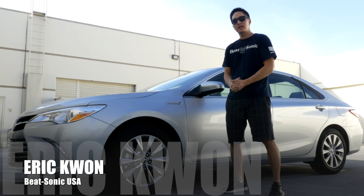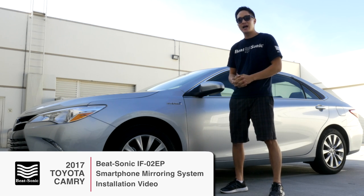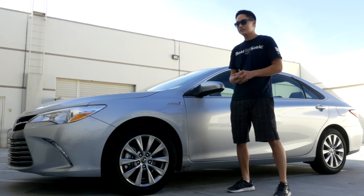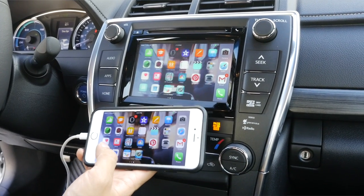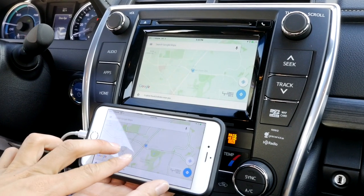Hi YouTube viewers, Eric from Beatsonic. Today we have here a 2017 Toyota Camry XLE Hybrid with technology package, and we're going to be installing the Beatsonic IF-02EP smartphone mirroring device. We're going to go through step by step and we're also going to show you a demonstration afterwards. So let's go ahead and get started.